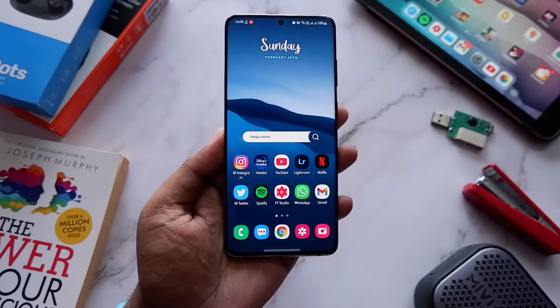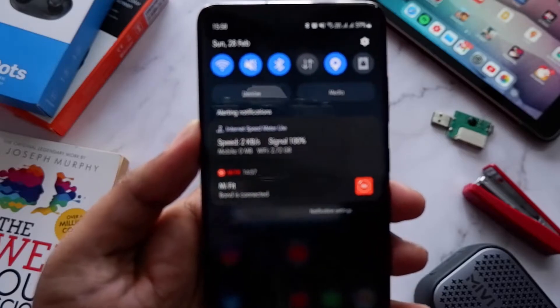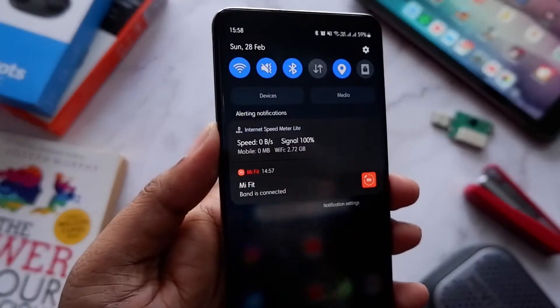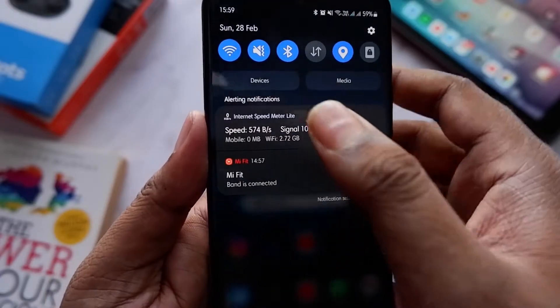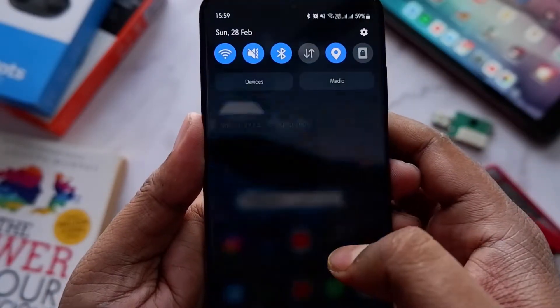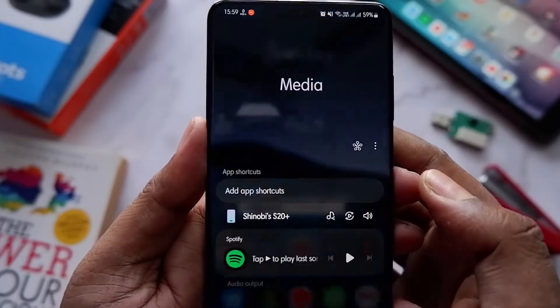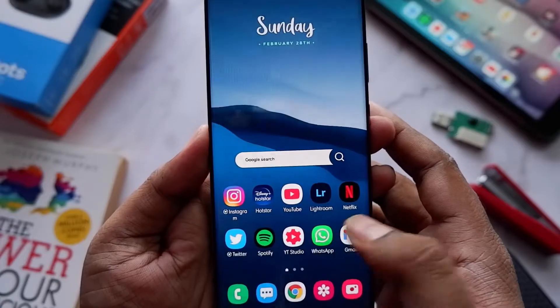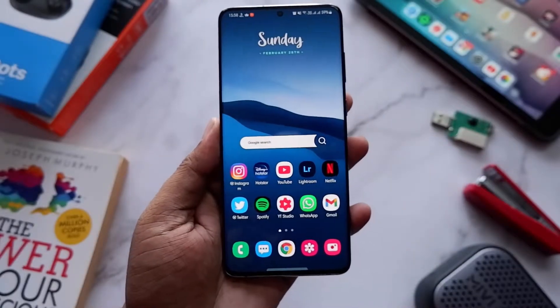The fourth change I've noticed is that the Devices and Media tabs, which were previously only visible when you pulled down the full notification panel in One UI 3.0, have now been added back to the shorter notification screen in 3.1. So they're much easier to access.